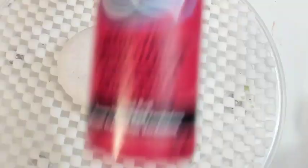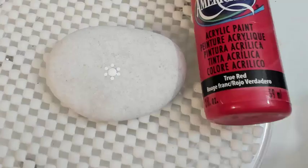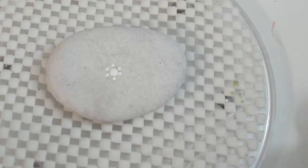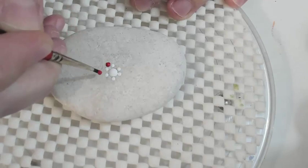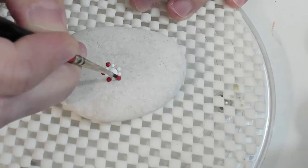The next color I'm going to use is true red. With that same liner brush, I'm taking the red and going in between each of the white dots that we just put down. It's pretty simple — you just kind of follow the pattern you started with. Just gently place a dot in between each of the titanium whites.